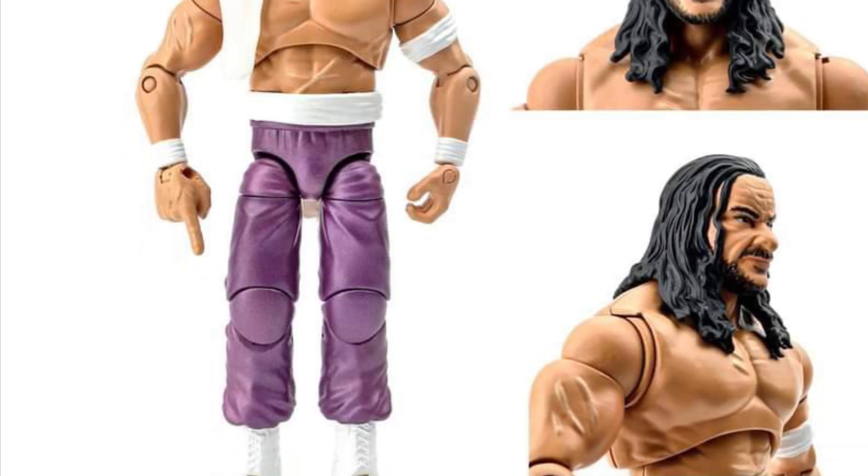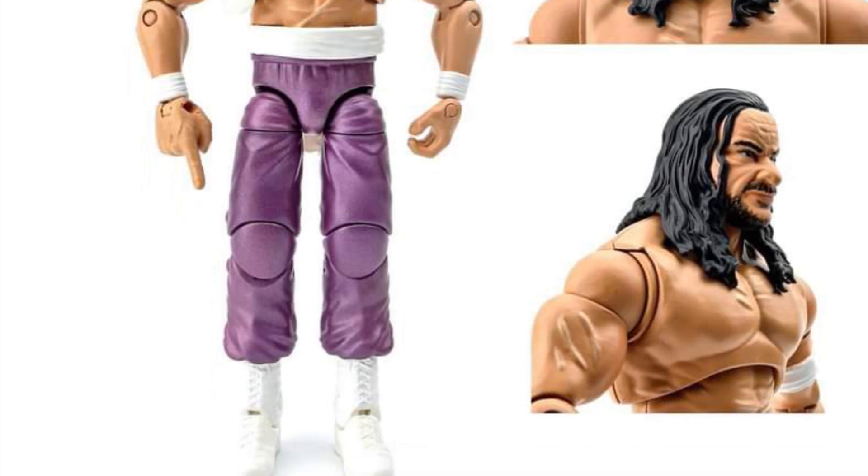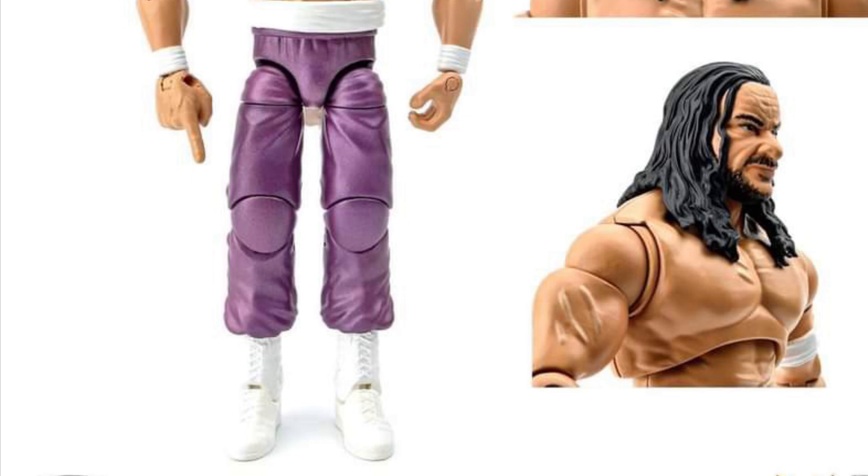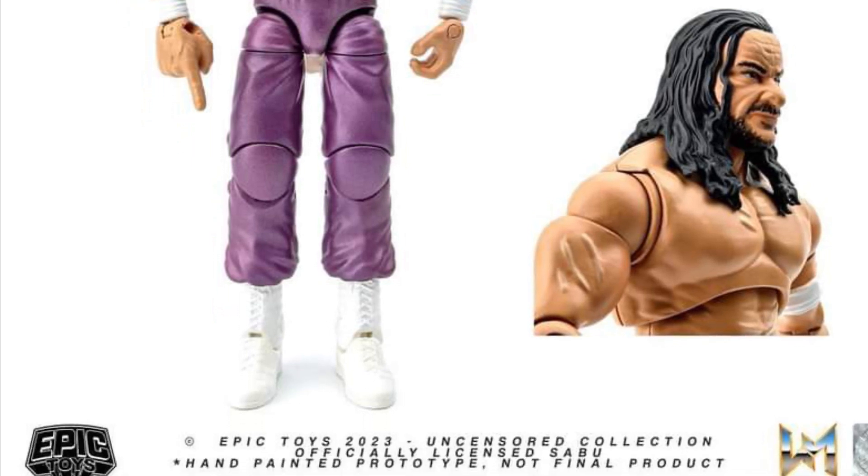The face sculpt looks pretty good. The mold looks good as well. This one apparently will be ready to pre-order very shortly, so you can check out more on Epic Toys. Looks pretty sharp, a clean looking figure.